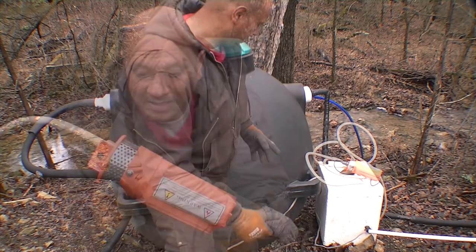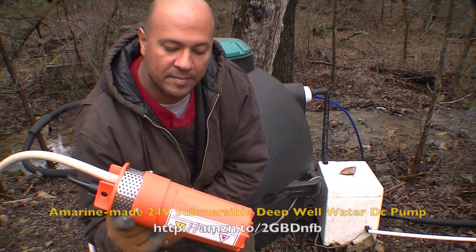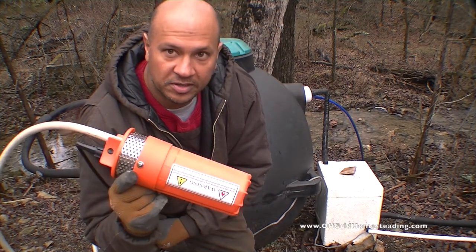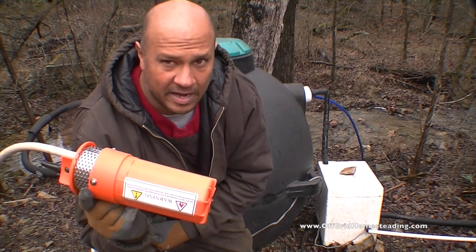So it's now time to take this Aquamarine 24-volt DC pump — 4 amps max, submersible to 100 feet — and it'll do 1.6 gallons per minute. This is one of those pumps you'll find on Amazon. I'll put a link to it. I think it was about $90.